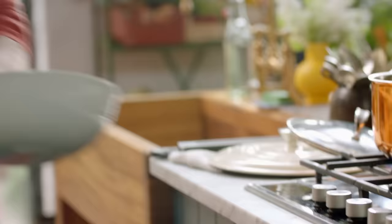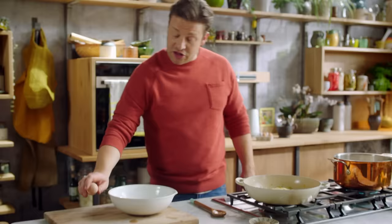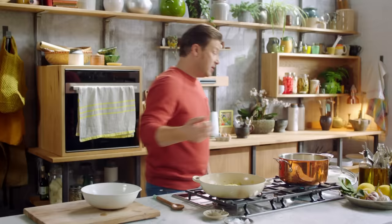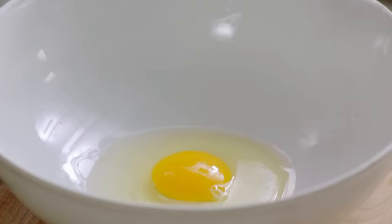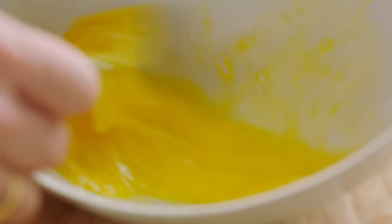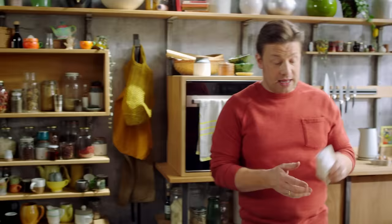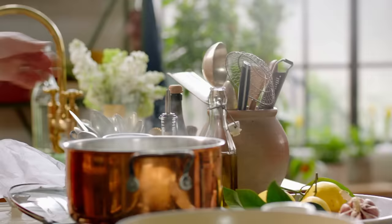Now I need to do the egg part of the sauce. Traditionally you'd use just the egg yolk, but I'm going to use the whole egg because I just don't want to waste it. Beat the egg up and then grate in the cheese. I'm going to use parmesan, but note this isn't strictly vegetarian — it has rennet in it which is an animal product — but if you look around you'll find hard cheeses that are vegetarian.